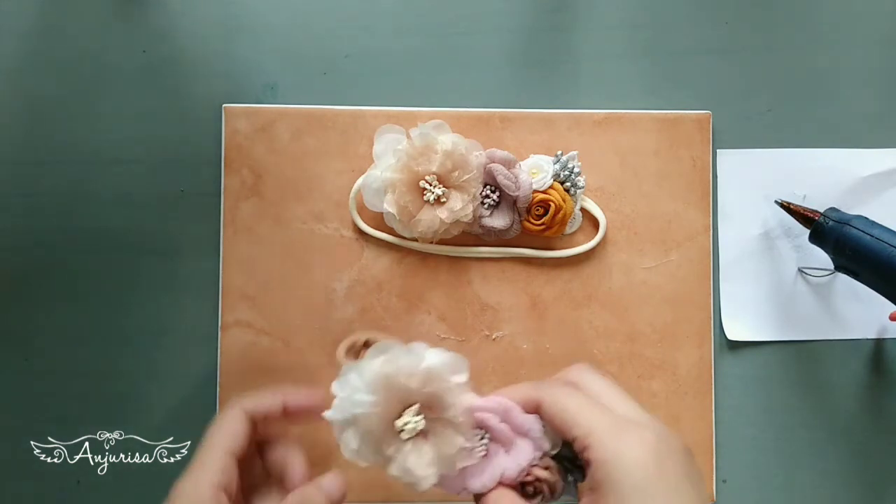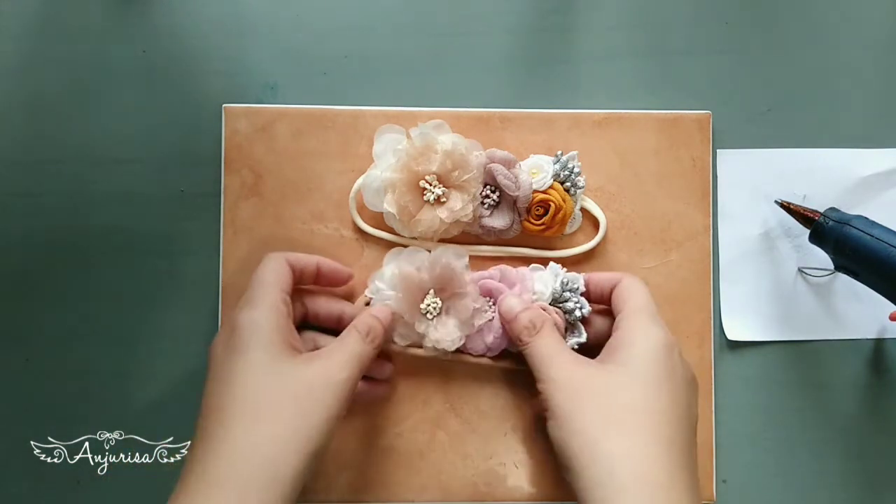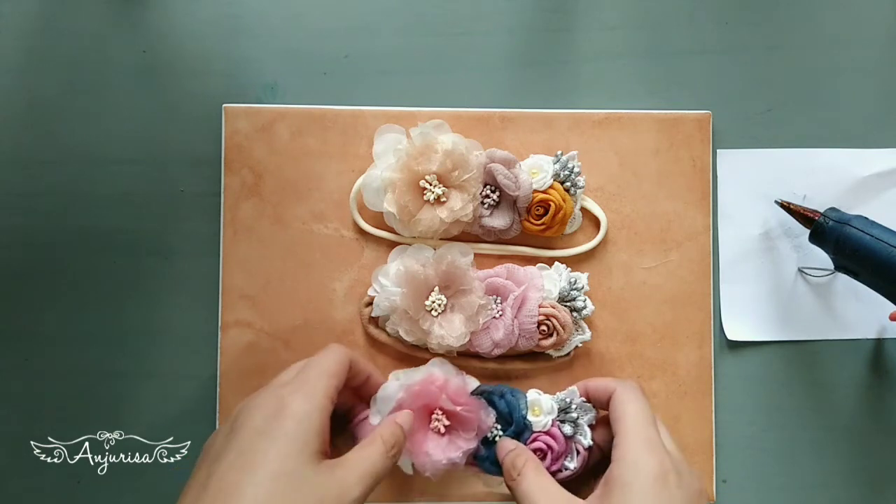Thanks for watching. If you enjoy this baby headband tutorial, please like, comment, share, and subscribe.